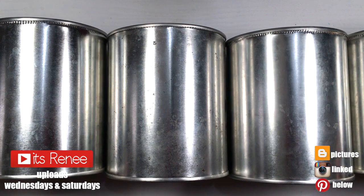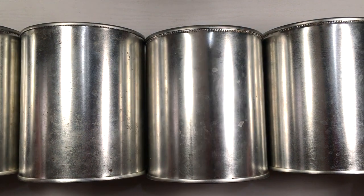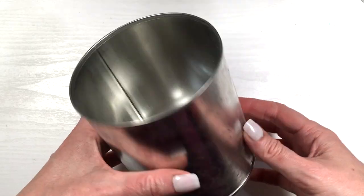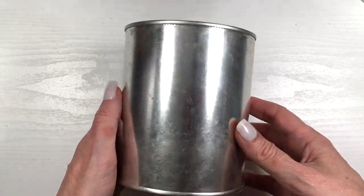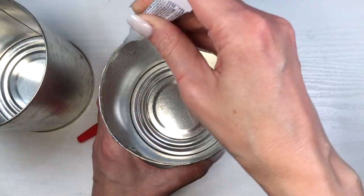Hey guys, it's Renee. For this DIY I'm gonna be using empty coffee cans — just recycling some clean and empty ones. If you don't drink coffee or don't have them, they have a bunch of them online.